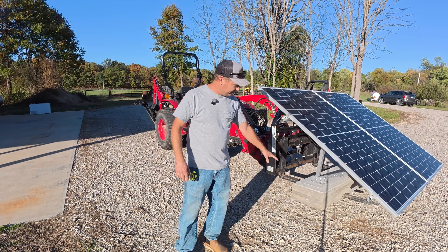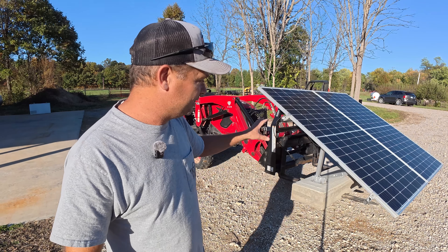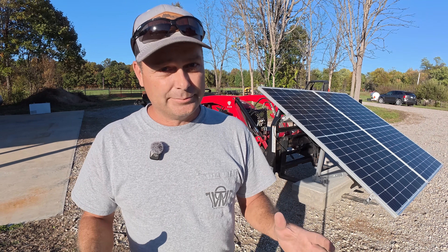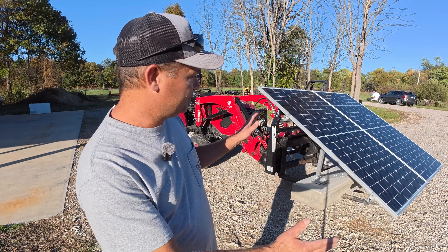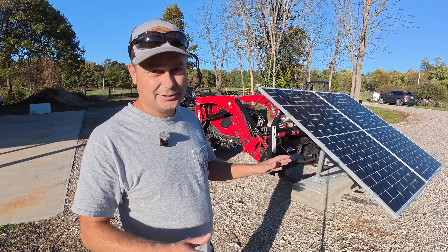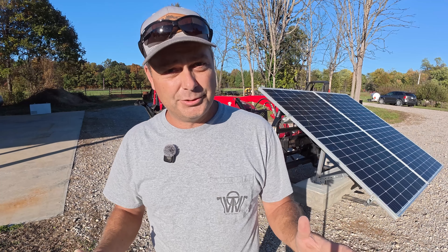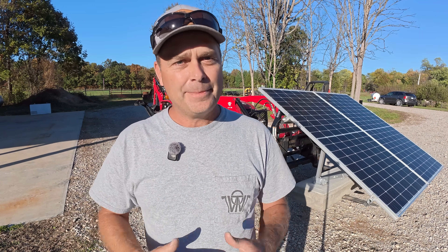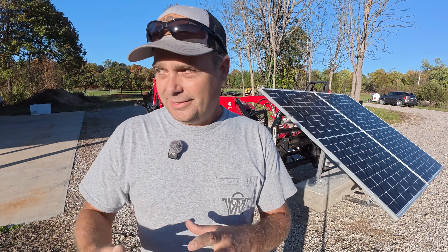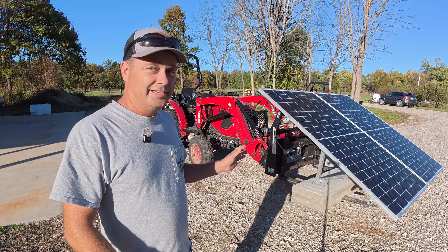Today we are going to be building concrete ballasted ground mounts. These are small ground mounts that will only hold a couple of residential panels each. The idea is it's a semi-permanent installation that gives you flexibility. The concrete is heavy enough to keep the solar panels firmly on the ground so they won't get flipped over or damaged in a storm, yet light enough that you could pick it up with a small tractor or forklift and reposition or relocate them to another spot on your property.